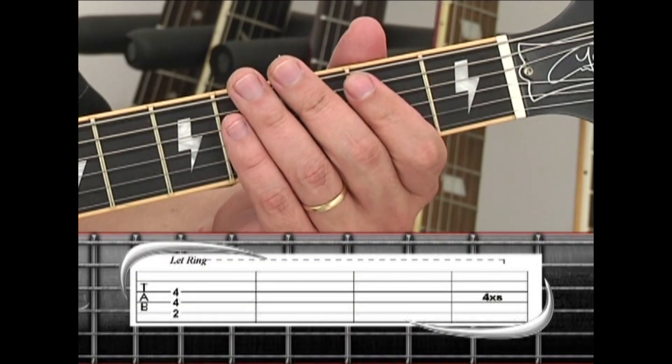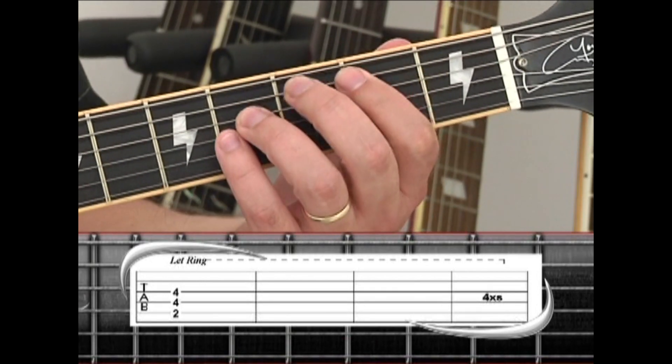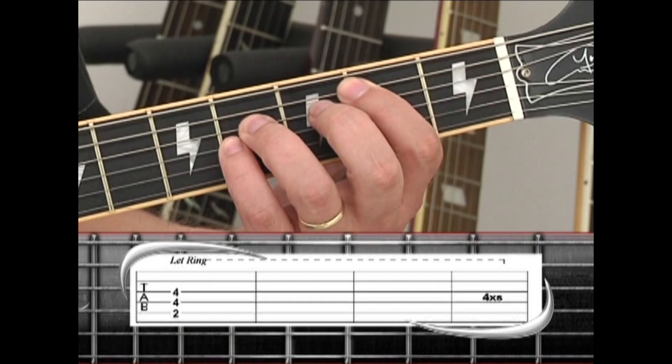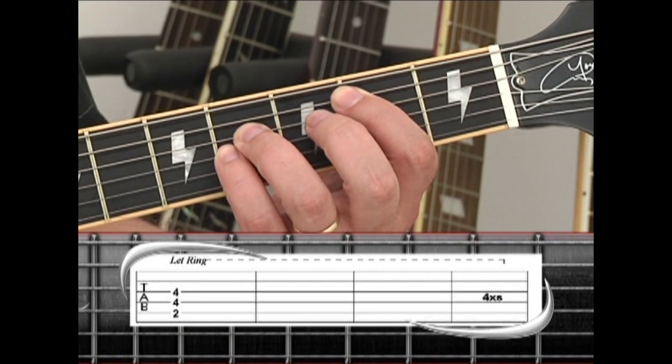While Malcolm plays the syncopated B5 rhythm, another overdub guitar simply plays a B5 which rings out for a duration and is repeated four times throughout the song.